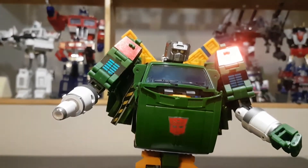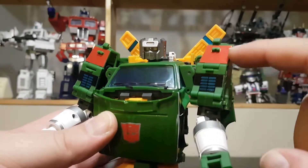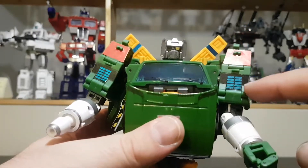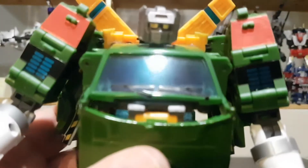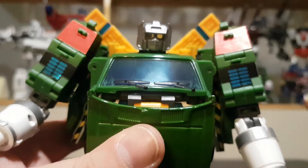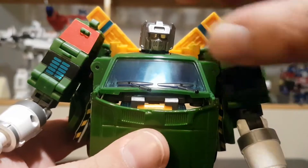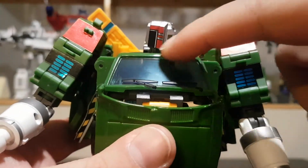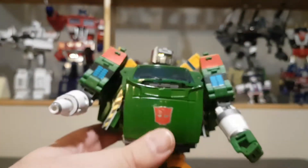We can see some nice accent stickers on the shoulders and on the forearms. The head has new stickers — the eyes are now yellow metallic, which is really cool, and the mouth guard now has some vents. The sides of the head have accents on the ears on both sides, which looks really cool.